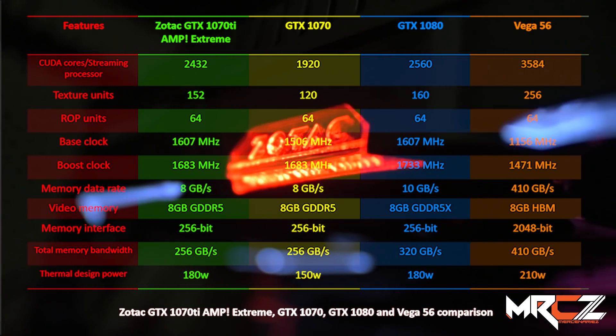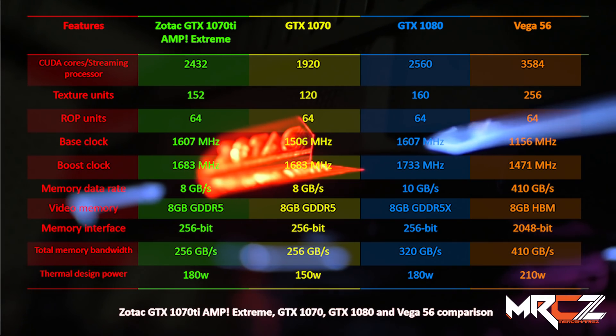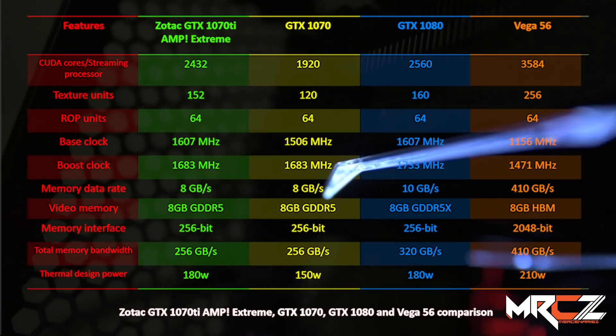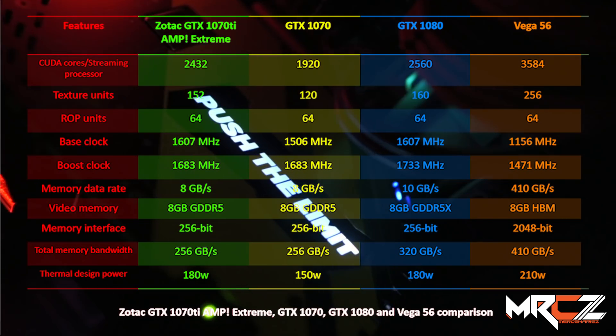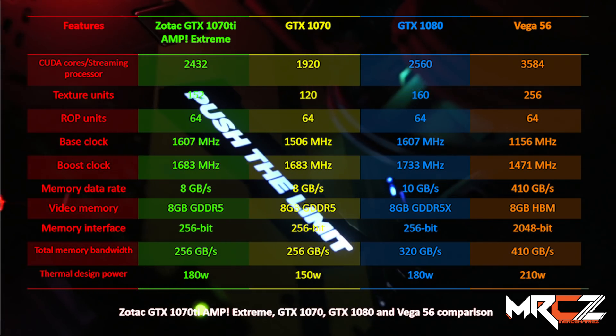Thanks to GPU Boost 3.0, the card reaches about 2,222 MHz without any manual overclocking. During benchmarking, the GPU's highest temperature reached 70 degrees Celsius when the ambient room temperature was 40 degrees Celsius. Power consumption at full load is approximately 180 watts, and the manufacturer recommends a 500-watt power supply.